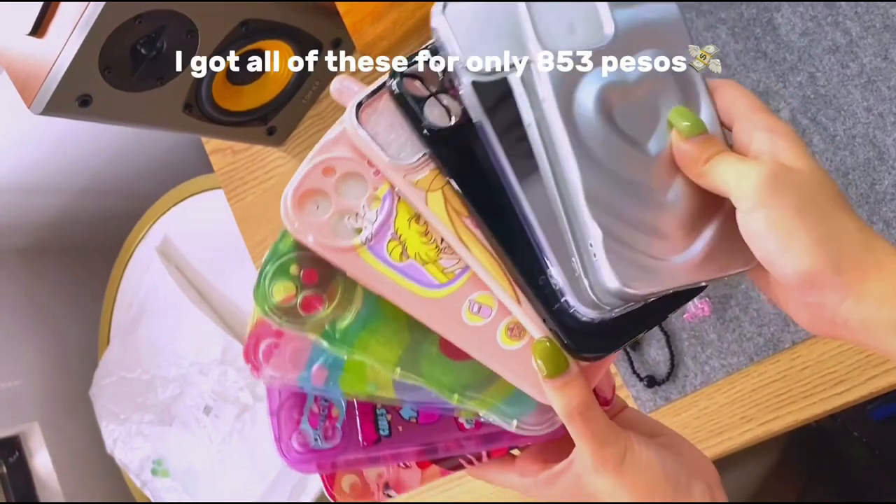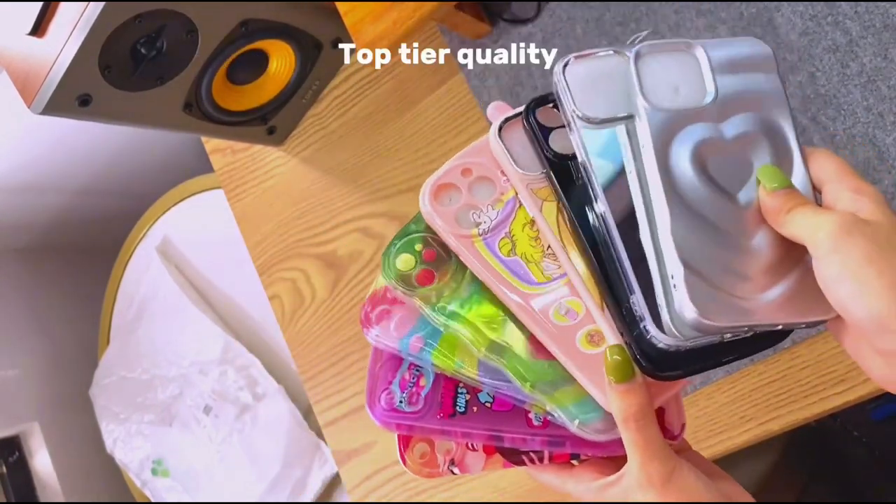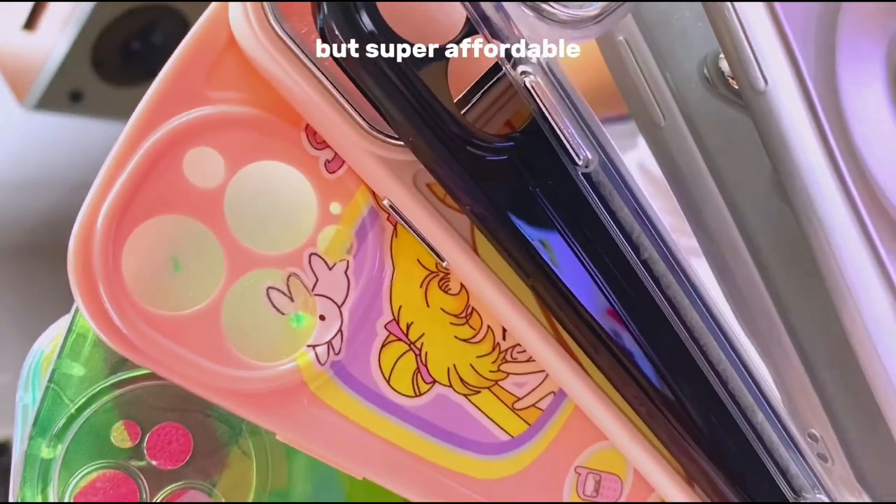I got all of these for around 150 pesos. Top tier quality, super affordable.